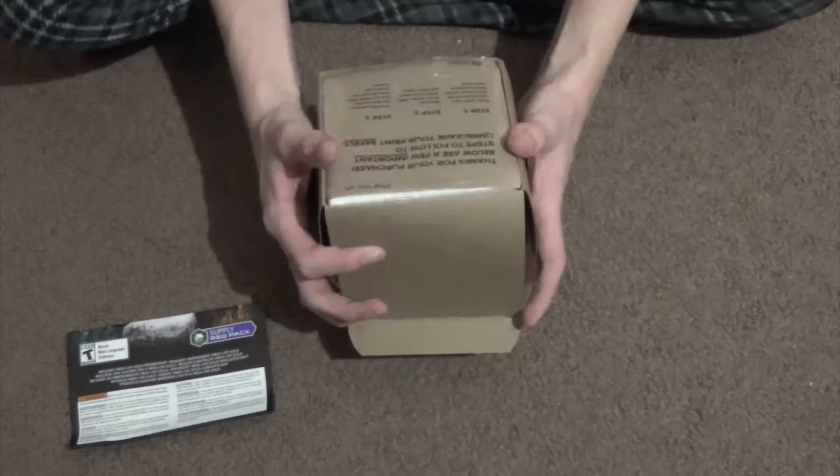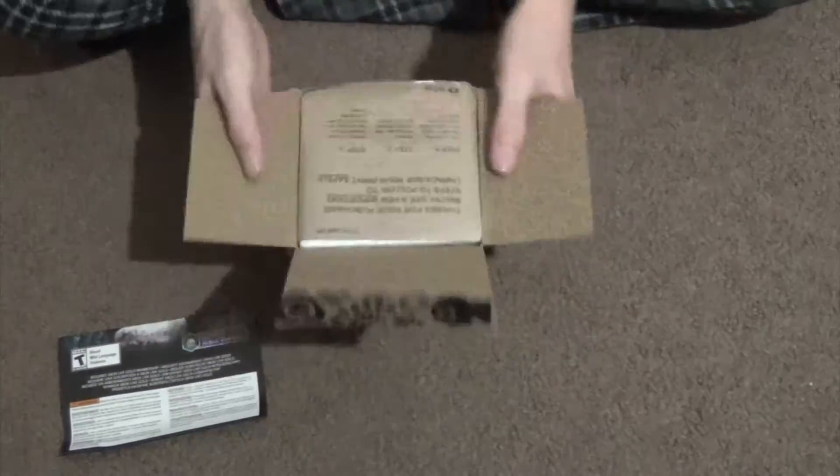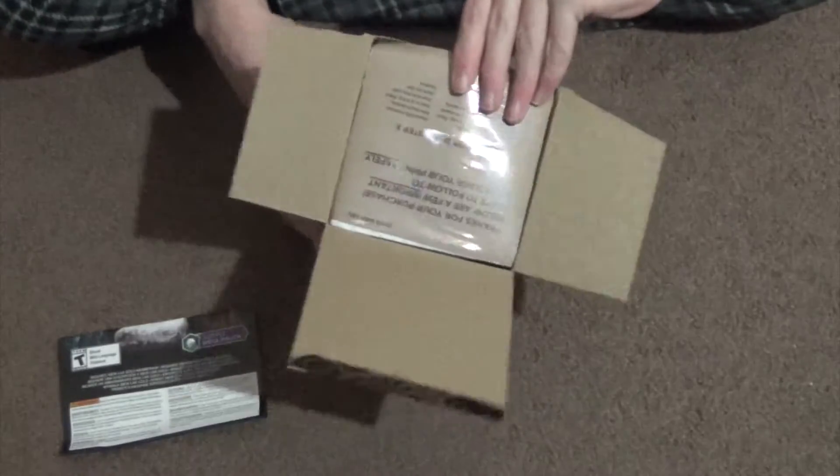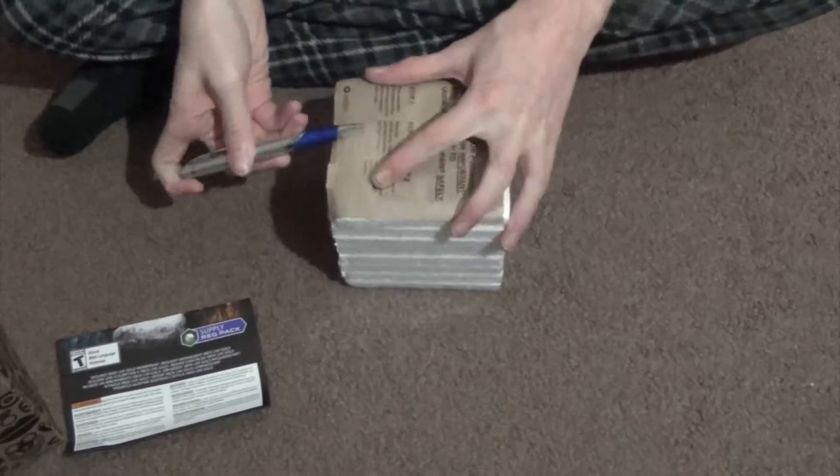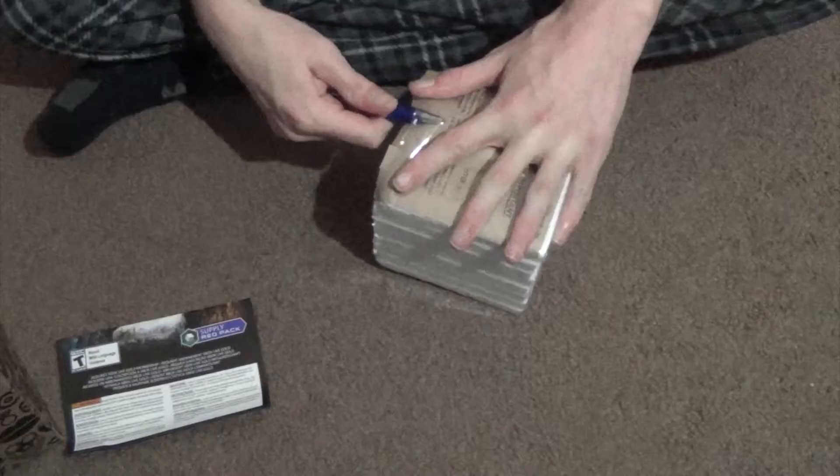The box is a pain in the butt to open — or maybe it just was for me. Comment if you had any problems opening it. You just push it from the bottom to get it out after you take the little wrap that goes around the box off.